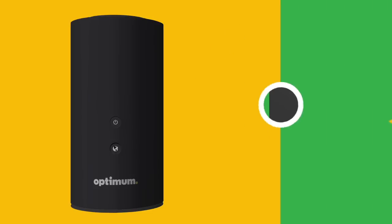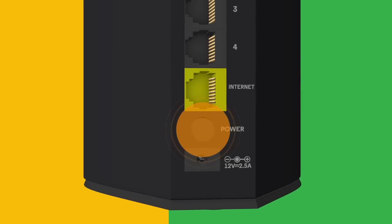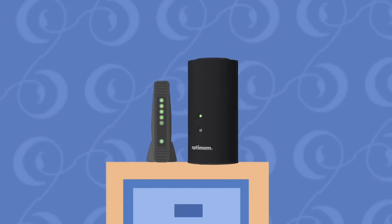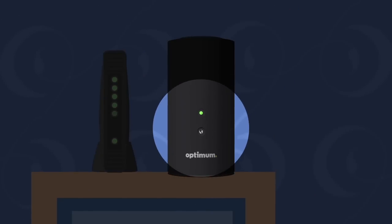No power light? Go ahead and press the power button on the back of the smart router — there it is, just below the internet port. This could take a few minutes to power up as well. When the two lights on the front of the router begin flashing green, it's ready to go.